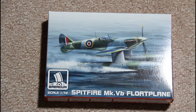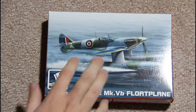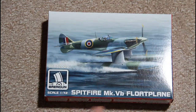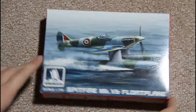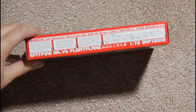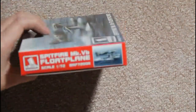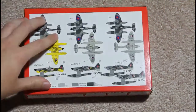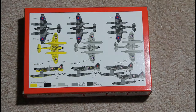The kit is supplied in a small box. On the top of the box you have a painting of the Speedfire Float Plane with the undercarriage not taken off. On the side there are safety notices and information about the model. On the back side you have the painting options — there are four of them included in the kit. I think the most interesting one is the version with the yellow bottom part, but it's up to you which one you choose.